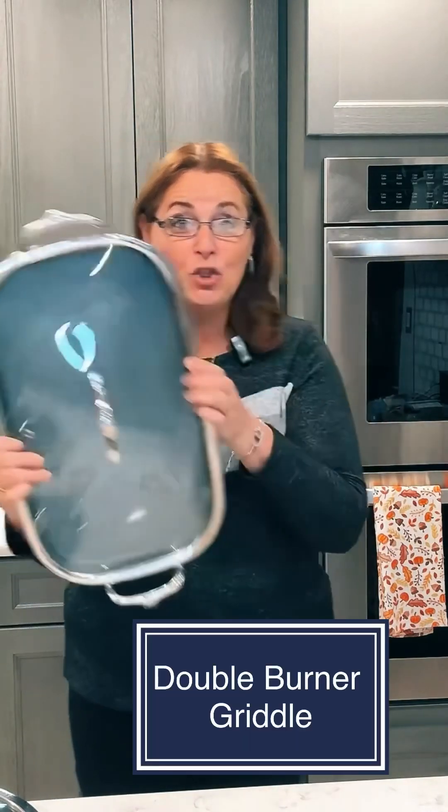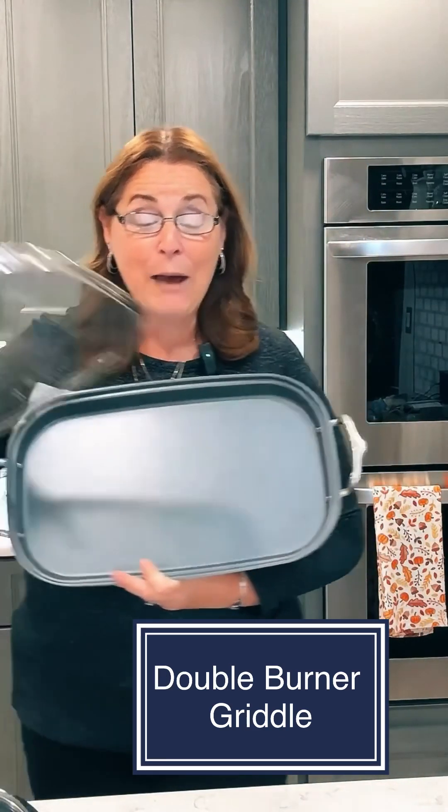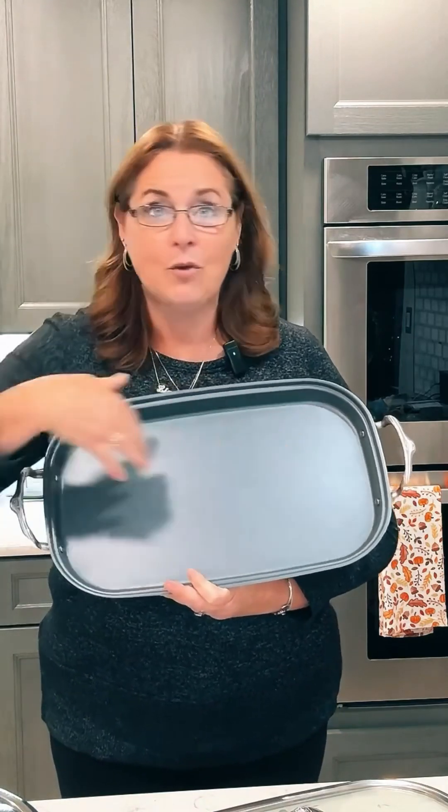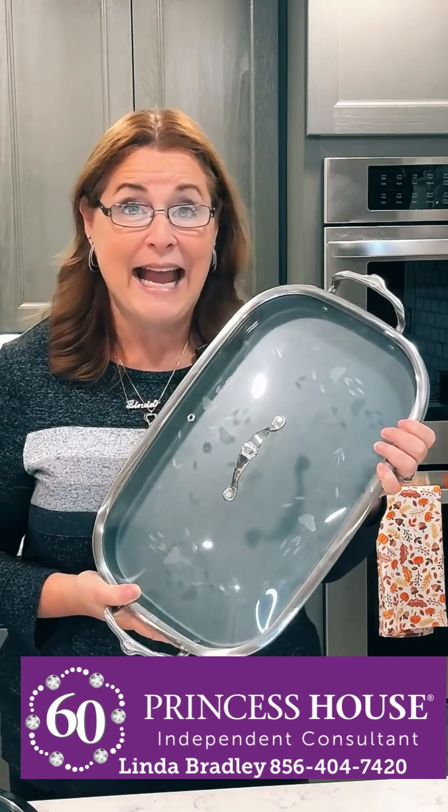This is our double burner griddle — it goes front to back on your stove and it's got a lid. Look how big this one is! It can hold eight grilled cheese sandwiches or eight pancakes. You can cook eggs, bacon, and potatoes all on one for a big Sunday breakfast. I've made fajitas with peppers and onions in the middle, steak fajitas on one side, and chicken on the other. This pan works on all stovetops except induction, and you can make cookies, brownies, pizza, steak, chicken — literally anything. We call this jewelry for your stove because you're never going to want to take it off.